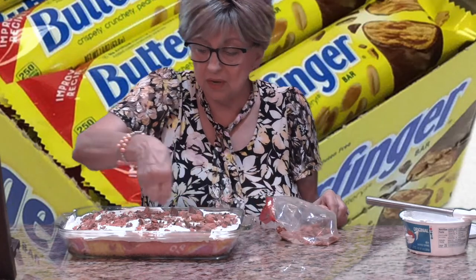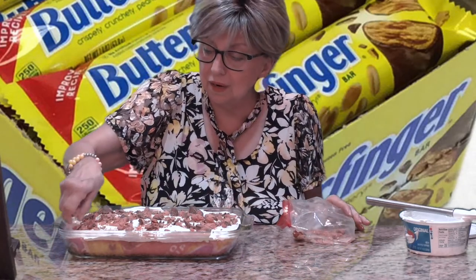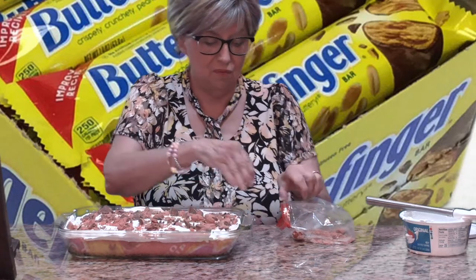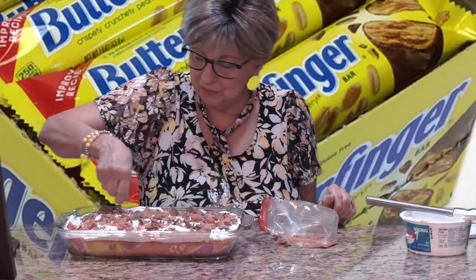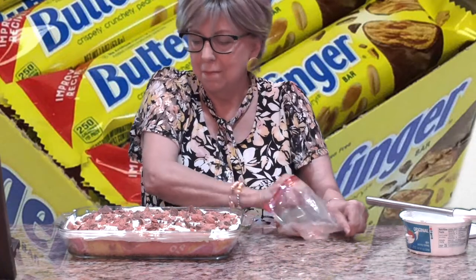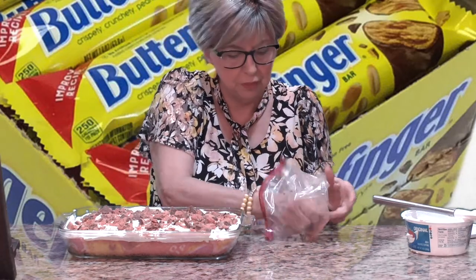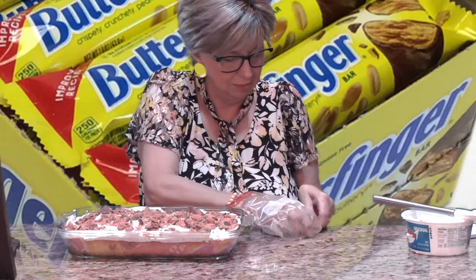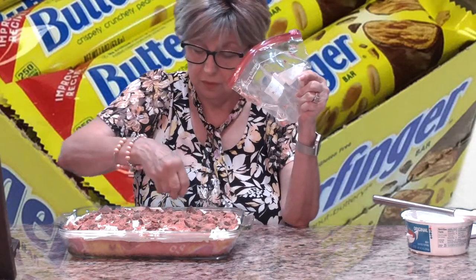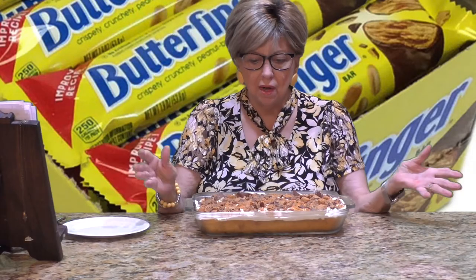I'm going to put this in the refrigerator, cover it with saran wrap, and after dinner tonight I'll come back and do a taste testing for you. Also, I will put the recipe in the description box like I always do. And don't forget — if you want to see more of these poke cakes, you have to subscribe! See you later for a taste testing!